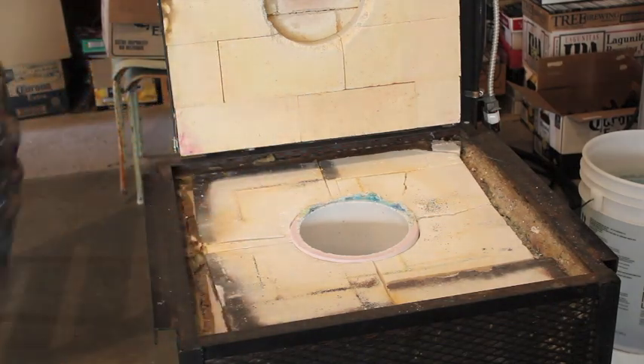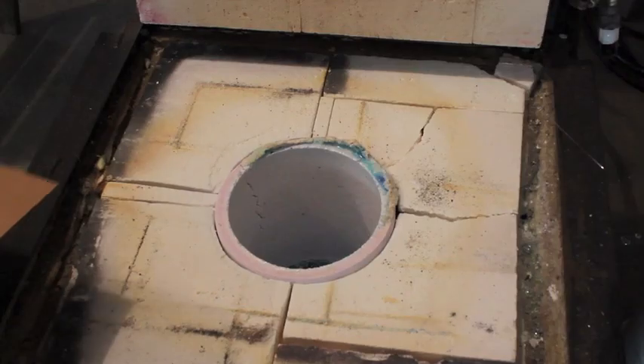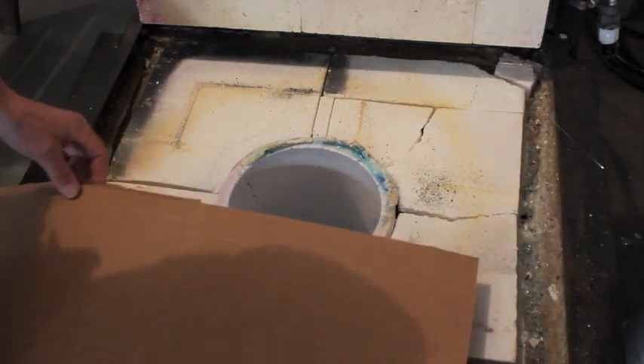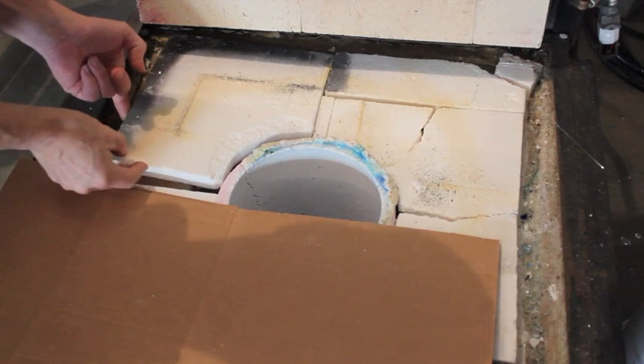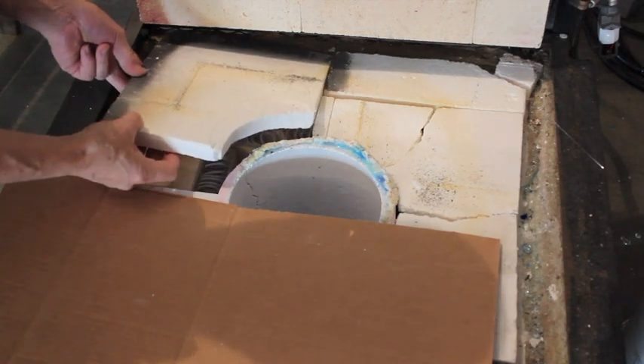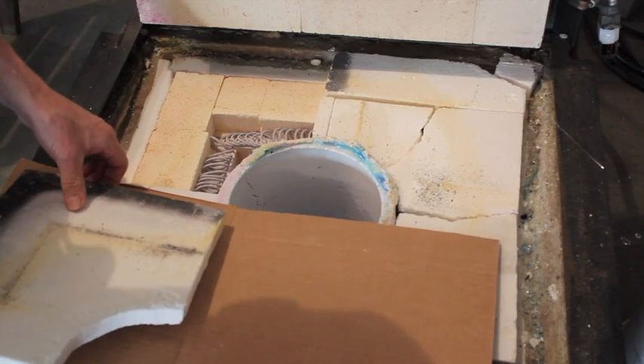There's the crack in my crucible on the left-hand side there, at about 10 o'clock. I'm going to very carefully lift these fiber board pieces out of here, kind of in slow motion.